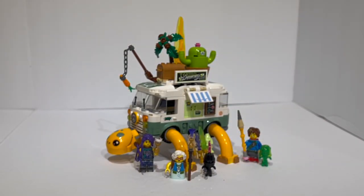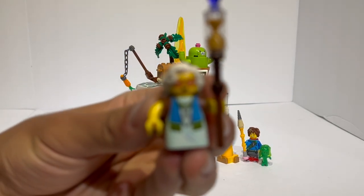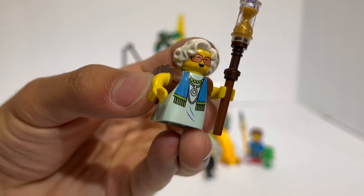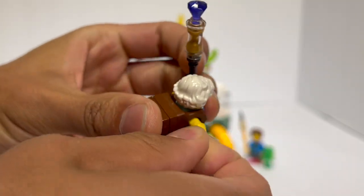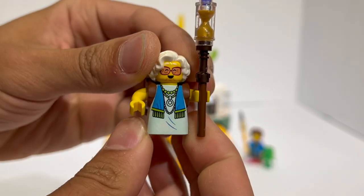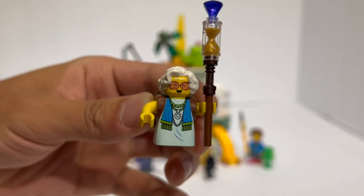Moving on to the set itself, it comes with three minifigures and two smaller micro-figures that LEGO introduced for LEGO Dreams. First off, we have Mrs. Castillo herself. For a character that doesn't have a ton of prominence throughout the show, it's really interesting how they dedicated a brand new dual-molded body for her — picturing an old lady hunched over in aqua dual-molded with brown. The arms use Technic pin attachments similar to LEGO Mario figures, and overall it's a really interesting new body type, certainly not one I expected LEGO to do.